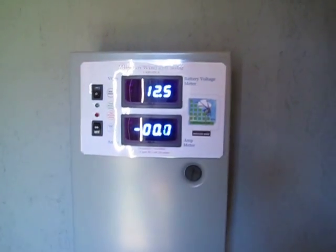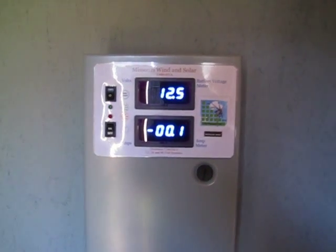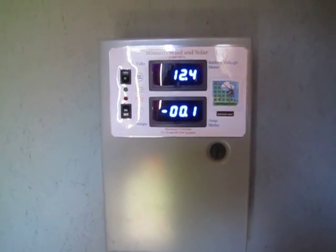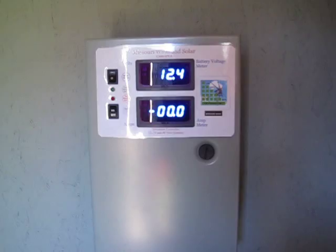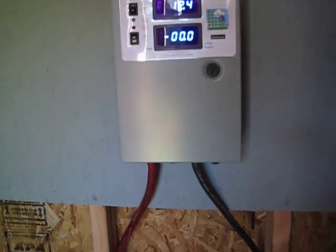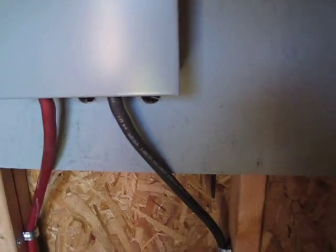We're in 12-volt mode — still trying to decide if I want to go 24 volt or what, but 12-volt right now. I've got the inverters for that. Don't have the solar panels hooked up yet — that's the next little job. Hopefully I can try to get it all wired up this evening.